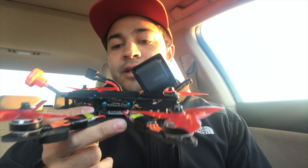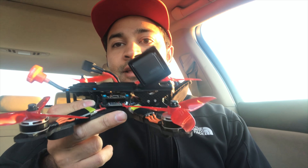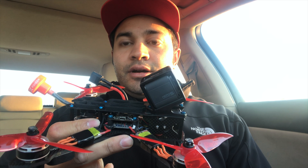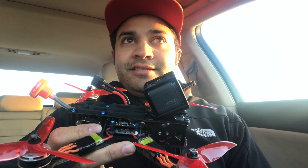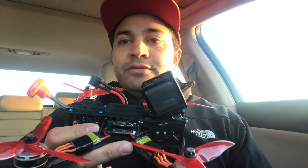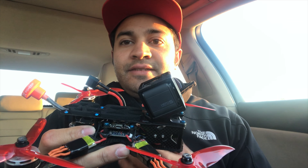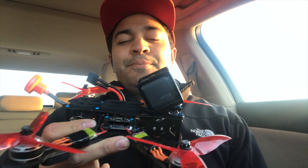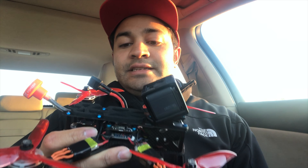The flight characteristics of this frame are slightly different than the 5-inch Alien. It's a little bit more floaty in the air — that's the word to use. You're still aggressive, but it floats a little bit more, it hangs a little bit more in the air. That's just what I personally found with the setup I'm running, but I could definitely tell.